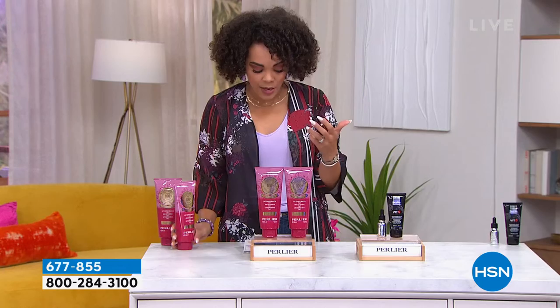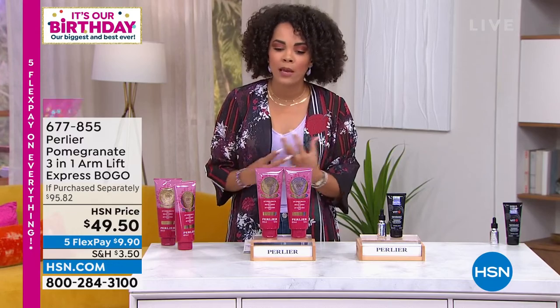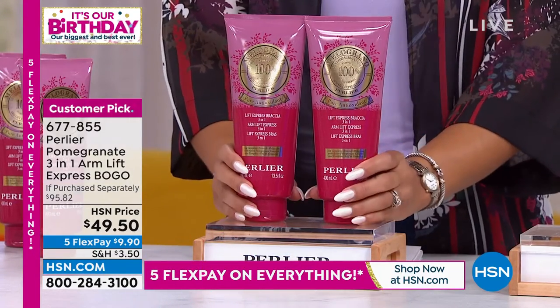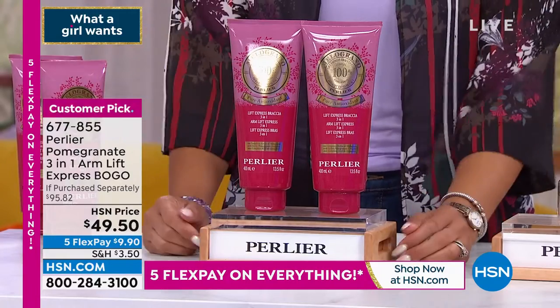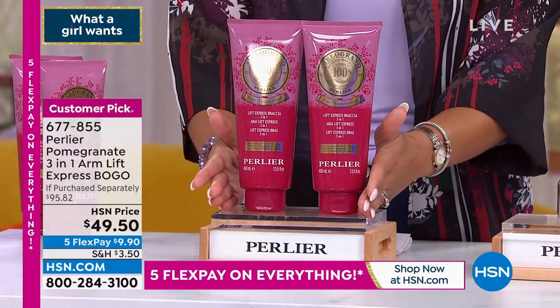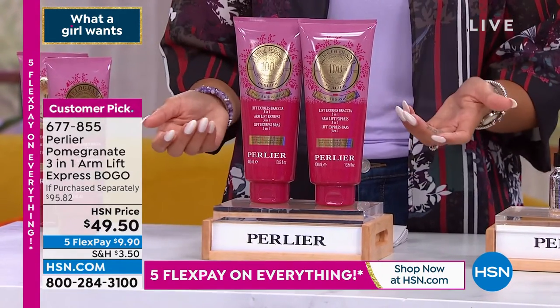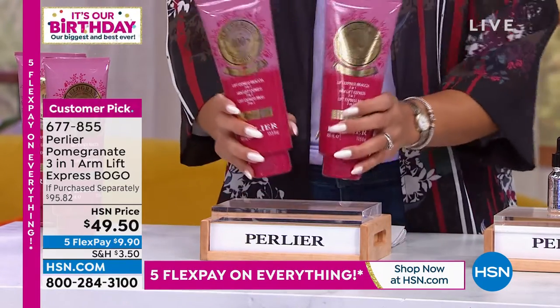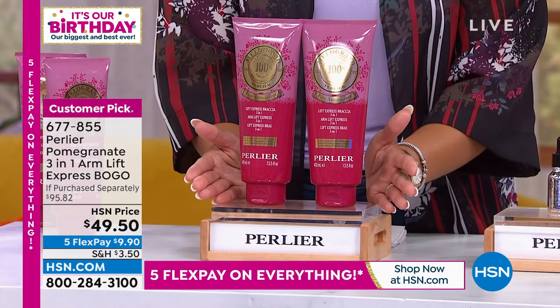This is a customer pick with so many incredible five-star and four-star reviews highlighting the results people are seeing. It's for men and women — the pomegranate scent is very subtle, soft, and light, not overwhelming. This is a BOGO — buy one, get one. If purchased separately it would be $95 and some change, but you're getting both for under $50. You're getting 27 ounces total instead of about 8.4 ounces — about three times the amount.